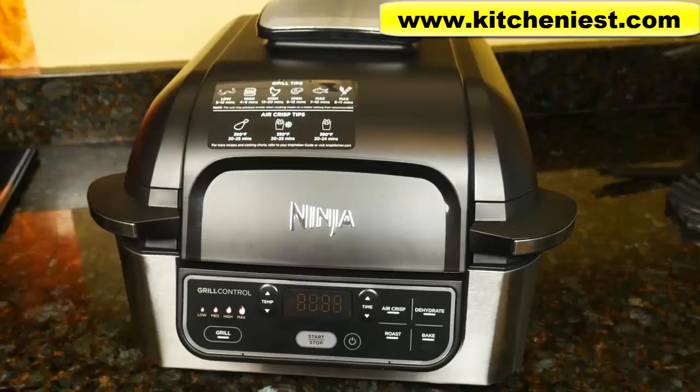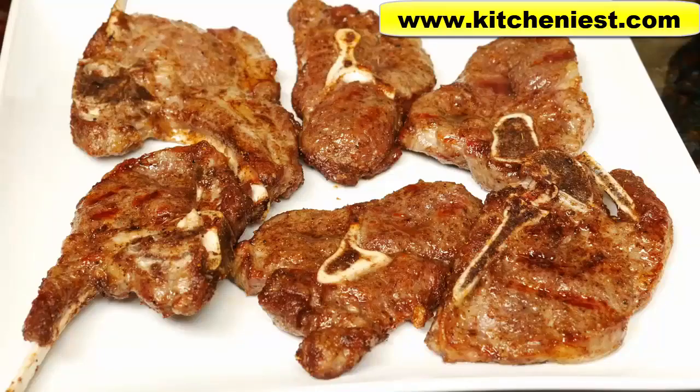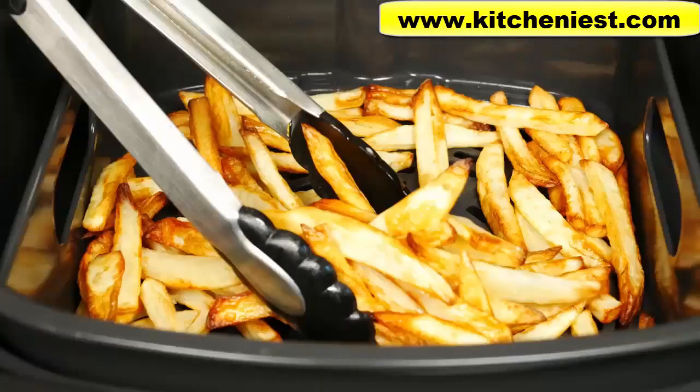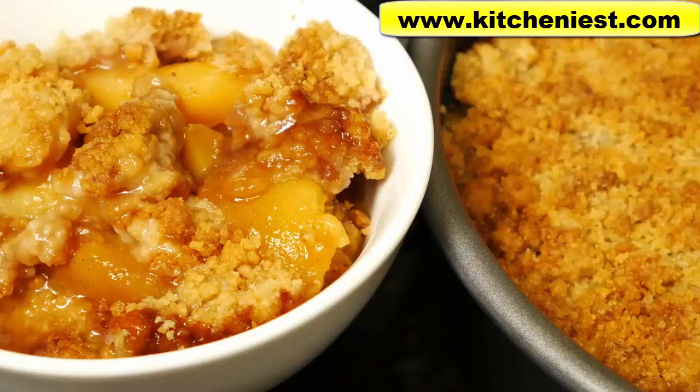Hi guys, today I'm reviewing the Ninja Foodie Grill. With this unit you can grill, air crisp, roast, bake, and dehydrate foods. I'll show you how I grill lamb, chicken, onions, air crisp french fries, and bake a peach crisp, so you can see how the different functions work.